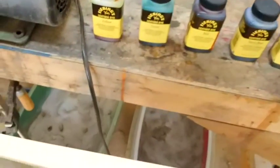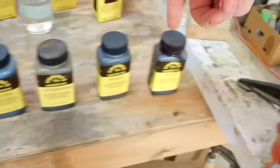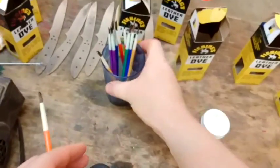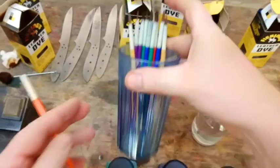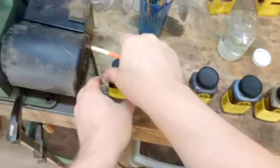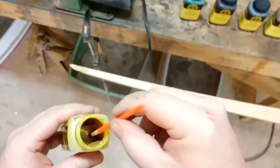Basically what I did is I take all my dyes — I got yellow, green, red, blue, brown, mahogany, and black — and I put them in order from lightest all the way to darkest and start with the lightest color. I'll just pick a brush. You can get these at Tandy Leather Store, or probably Walmart or even the dollar store — really cheap brushes. This is denatured alcohol that I'm going to use to clean the brush between colors.